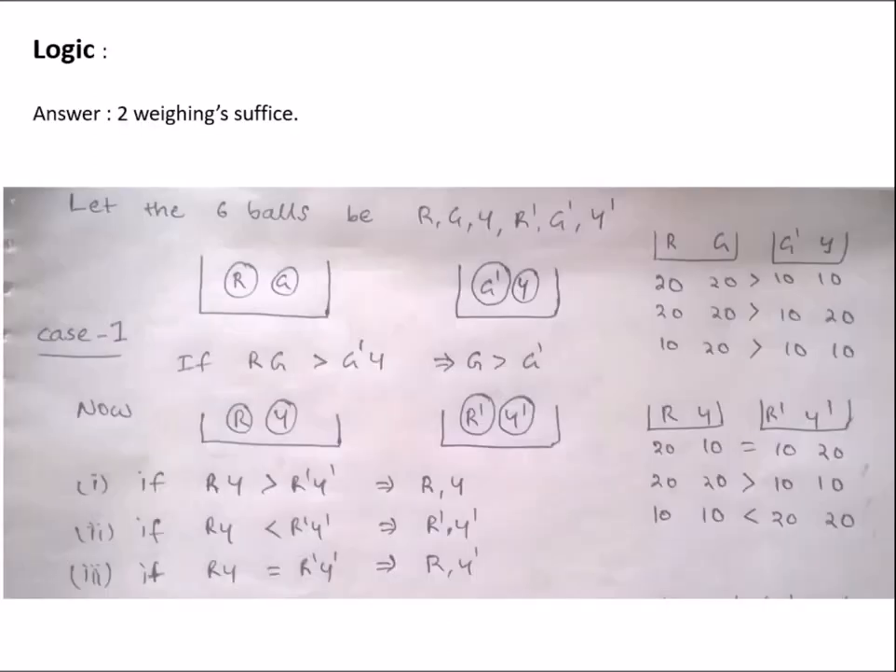The answer is 2 weighings. Let the 6 balls be R, G, Y and R', G', and Y', and you don't know the weight of these 6 balls.